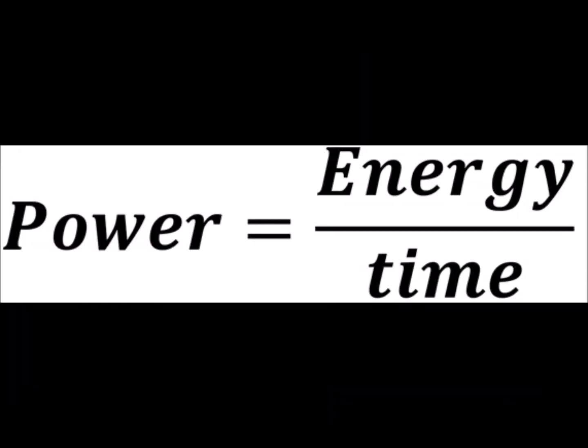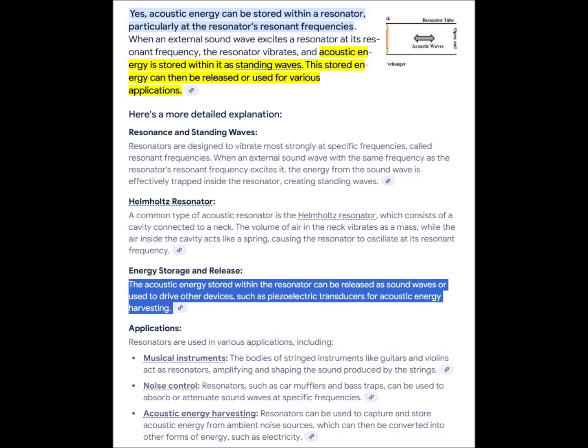The equation relating power and energy shows us that the faster the accumulated energy is released, the more power is produced. Acoustic resonators are essentially capacitive for vibrational energy.